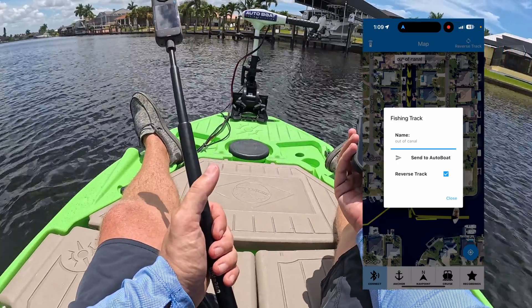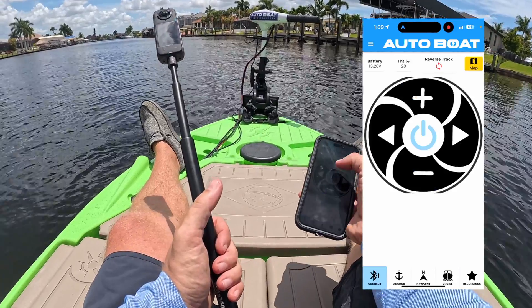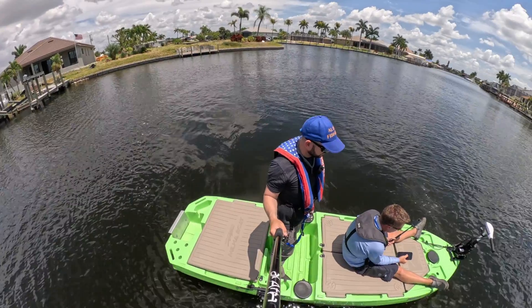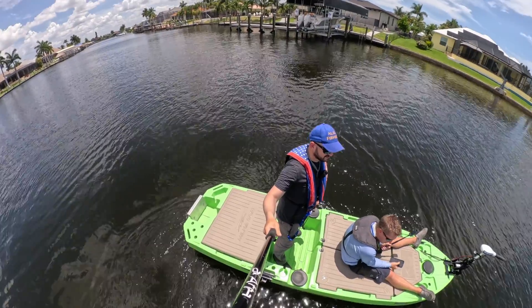I sent the command for reverse track and the system should jump onto that track shortly. It's now at 20% throttle — I'm going to speed up, but not to 100% yet because it's turning sharp. At 100% you'd probably go in the water.